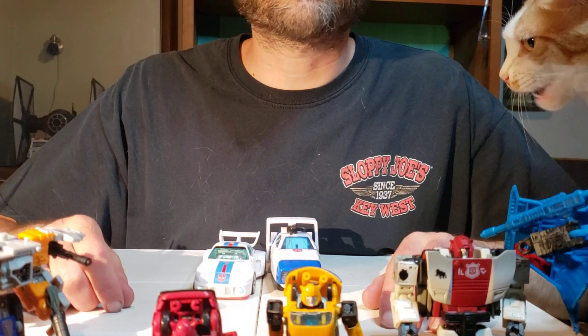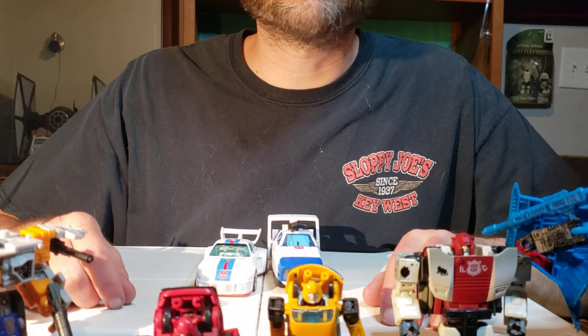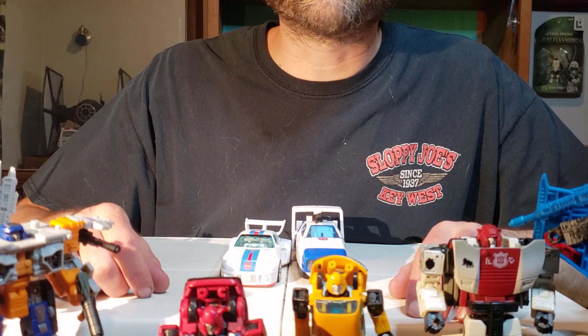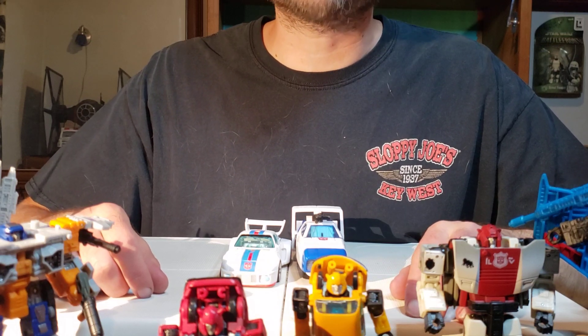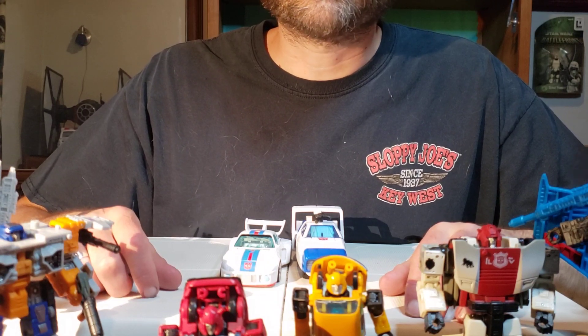On Tuesday, we discussed Origins Jazz's robot mode. On Wednesday, we discussed how to transform Origins Jazz, and today we're going to be discussing the vehicle mode for Origins Jazz. So if you haven't checked out the two previous parts, I suggest you check them out now so you don't get any spoilers.